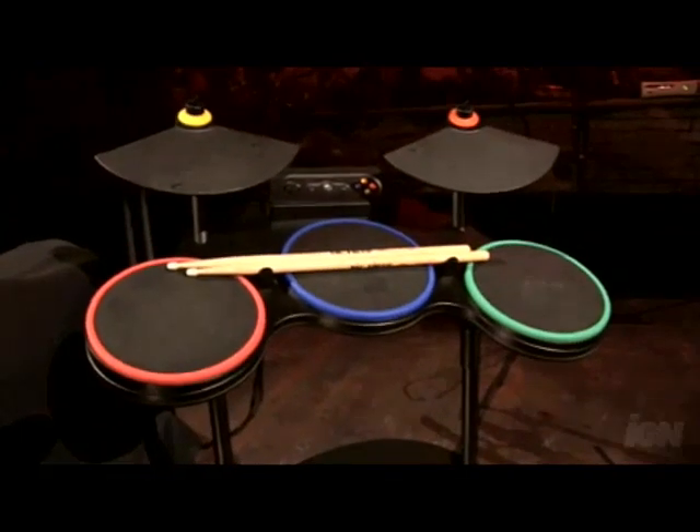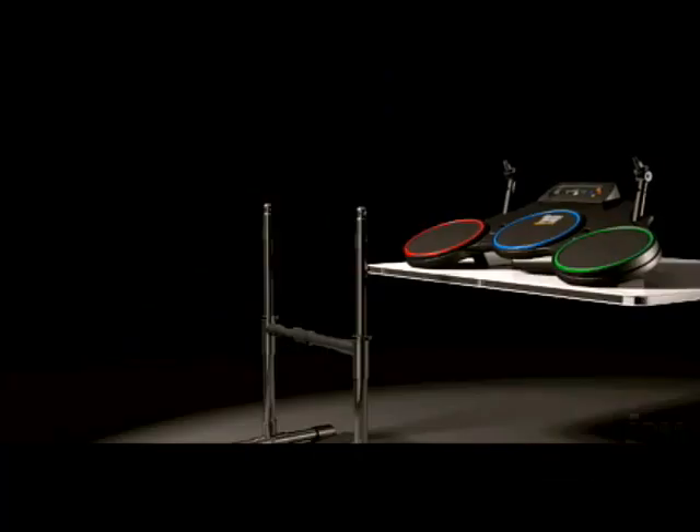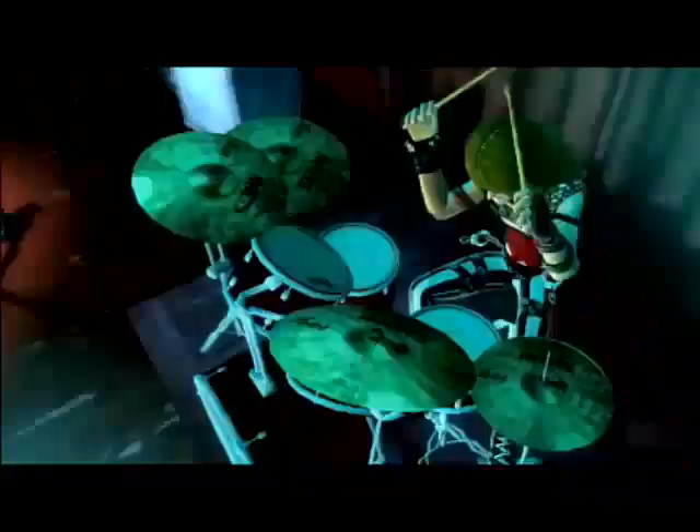We've had some big-name musicians help us designing the drum kit. We worked with Stuart Copeland, we worked with Chad Smith of the Chili Peppers, and Travis Barker came in. We had a couple goals in mind. First one was making it feel more like real drumming. We really wanted to elevate the cymbals off of the snare and the toms, so you had more of a feeling of playing a hi-hat and crashing on a cymbal.